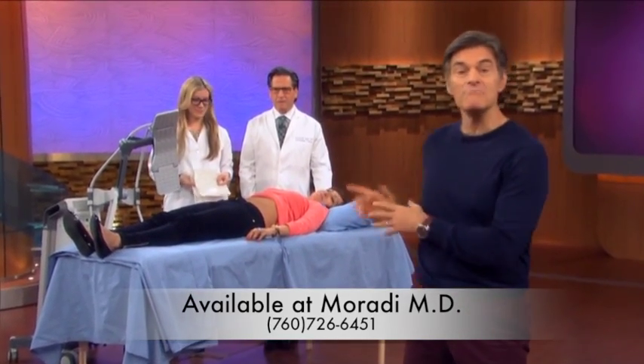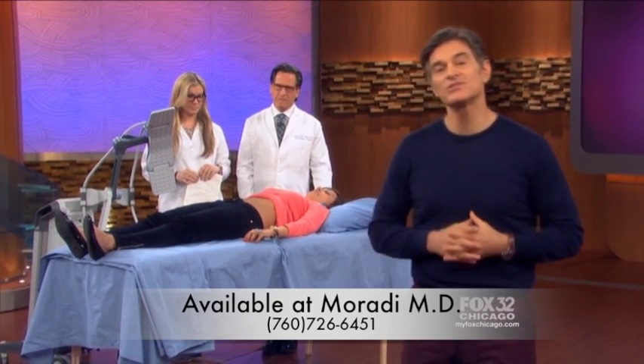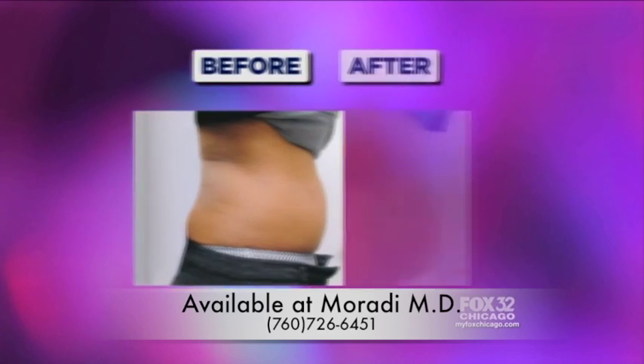There's a new machine that claims to melt your fat, no surgery required. Do you want to go from this to this? Or how about from this to this? Those are pretty impressive changes.